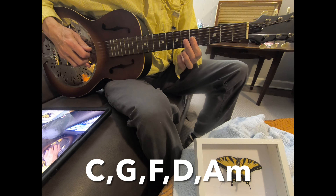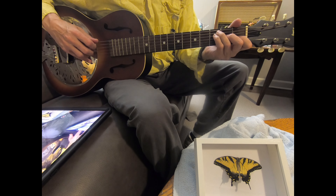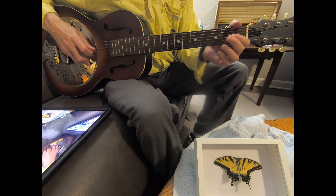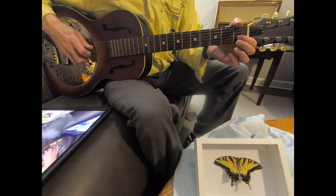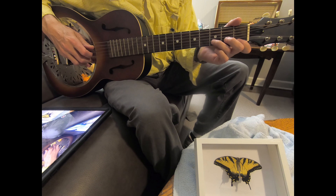And then it just repeats. And after it repeats the second time, I put this little lick in there — C, B, A — and then it moves to the D minor part.